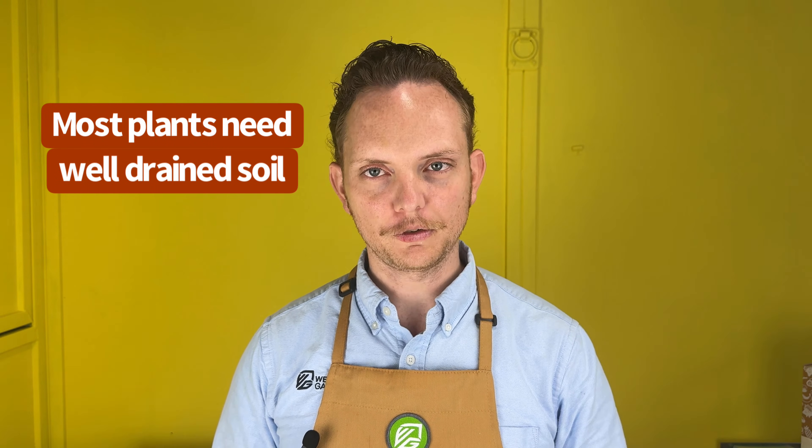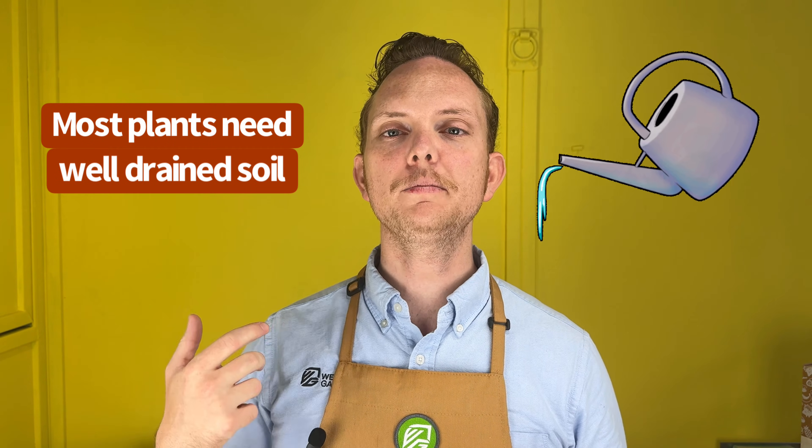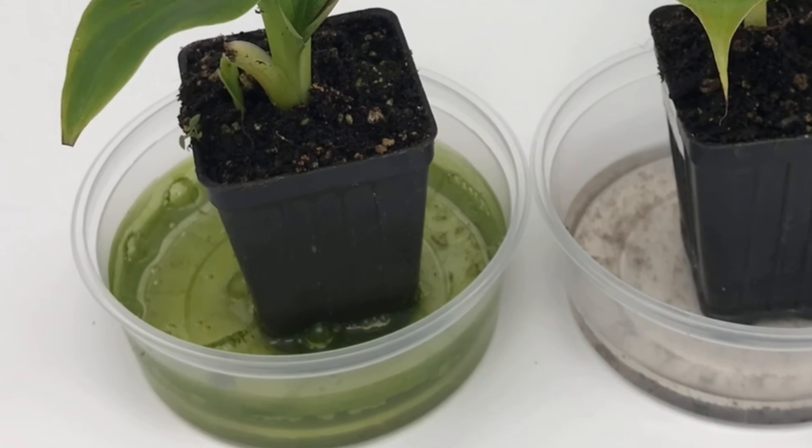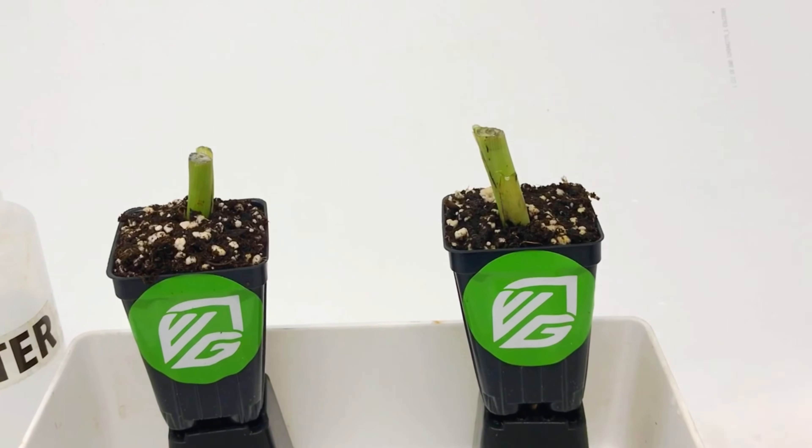Most plants need well-drained soil. That means their water needs to be able to drain out the bottom, and that's especially true if you're applying fertilizer. Otherwise, you'll end up with an algal mess. So I set up my experiment with plants atop another empty pot that can sit in the drained water.